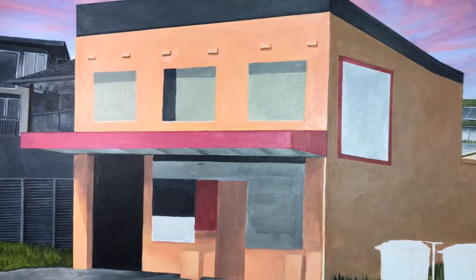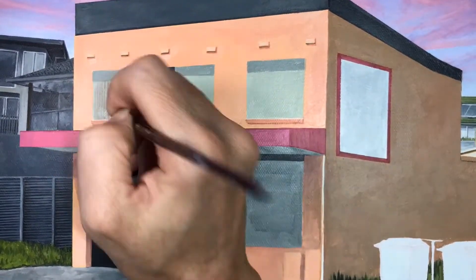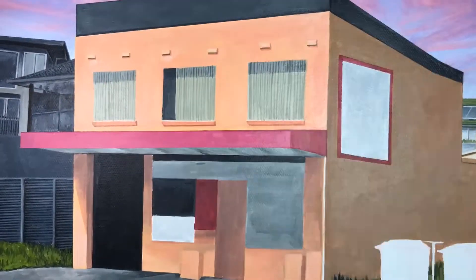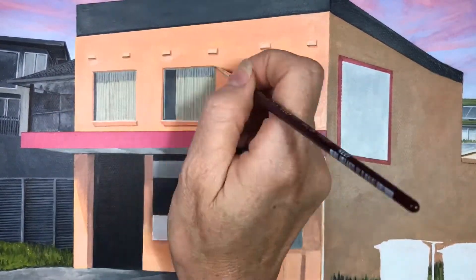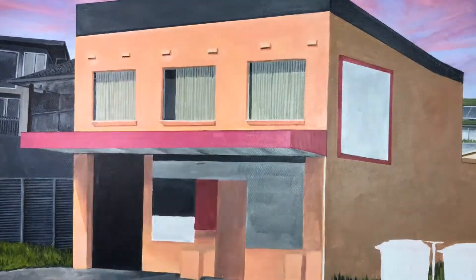Now we're going to be going back to the face of the building and just doing another layer to go over any streakiness of that initial layer of the primary building colour. Then adding highlights and dark tones of the windowsill and the details of the windows, including the blinds and the window structure itself.